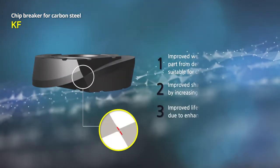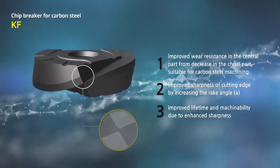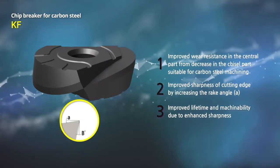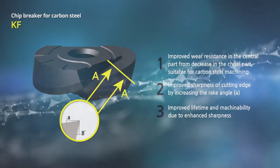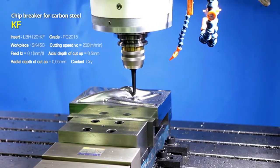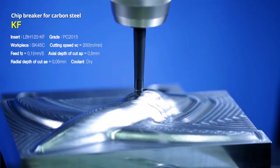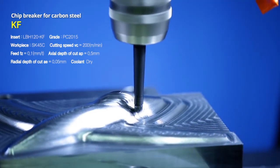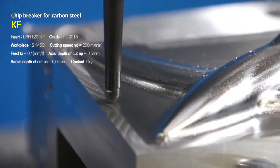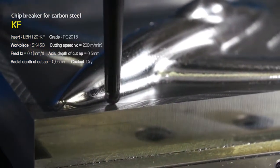The carbon steel chip breaker reduces cutting resistance and chip disposability during machining of workpieces with high adhesion by using a sharp shape in the central part and an optimal rake angle and relief angle to improve machinability and abrasion resistance. KF is a sharp chip breaker with outstanding surface roughness reduction qualities and excellent abrasion resistance for a superb machinability rate. KF will satisfy you in machining workpieces with normally high adhesion concerns.